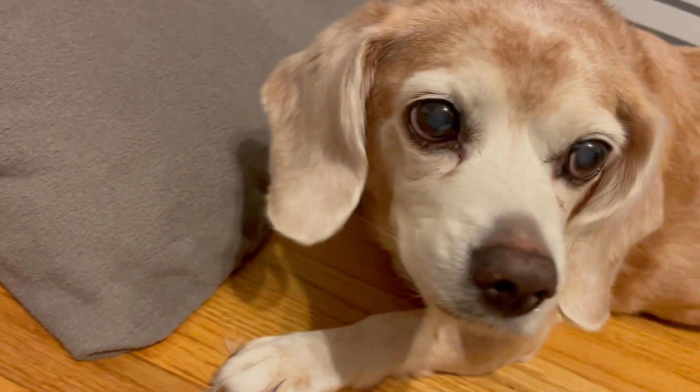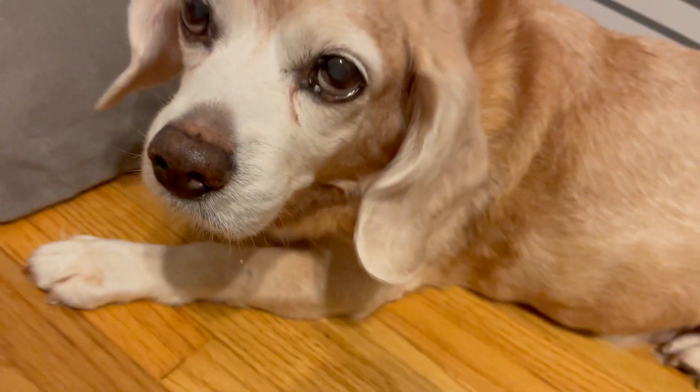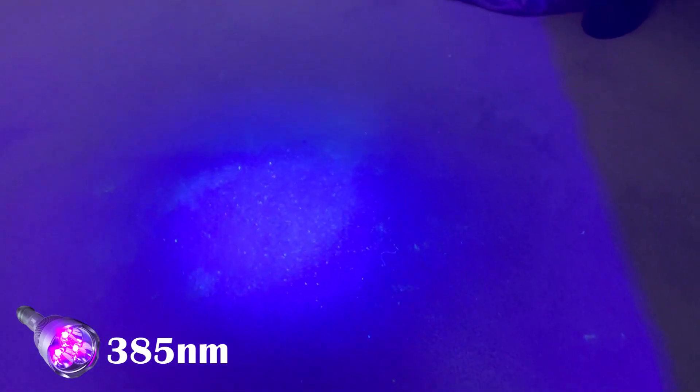Do you have a cat or dog that pees on your carpet? You can smell it, but you can't see it until now. If you're looking for urine in the daytime, I suggest trying to make the room as dark as possible. All three wavelengths will work, but I heard you can only detect cat urine with 365. Now, I can't confirm this — if you have a cat, let me know down in the comment section below.